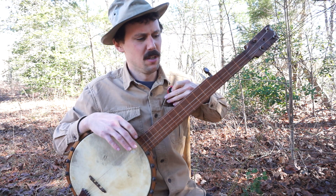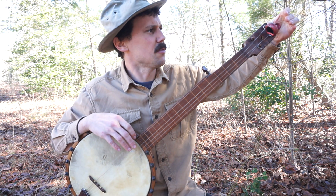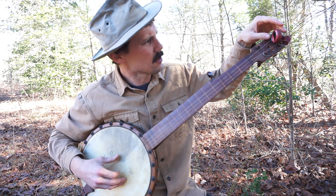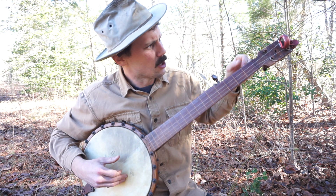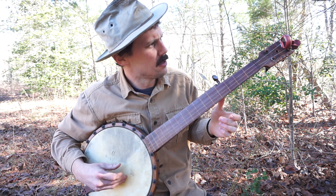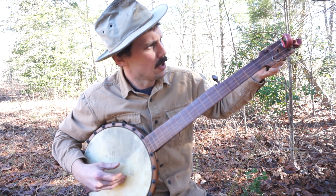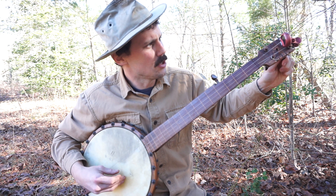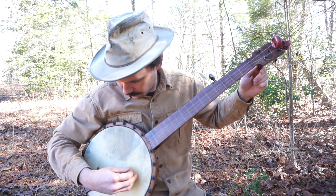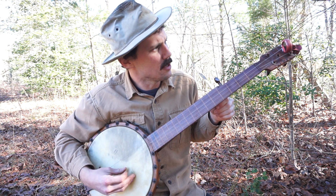First thing we gotta do — I got my handy electric tuner here, I'm gonna clip it on and tell you exactly where I'm at. So I'm at E, C, F, almost F, G, C. So: E, C, F, G, C.